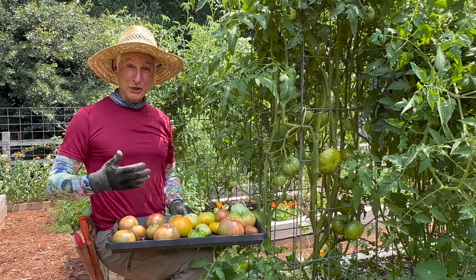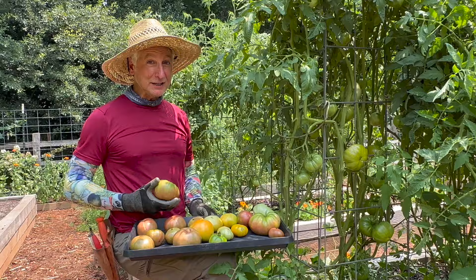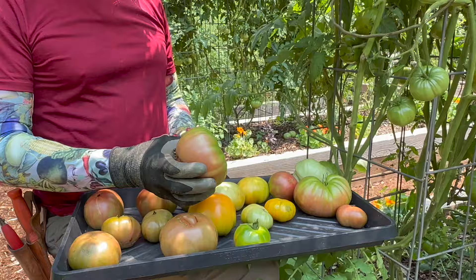It's harvest time in the garden today. If you are wondering about the perfect time to harvest that tomato, don't wait until it's fully ripe on the vine. Pick it at what's called the breaker stage — that's when it's blushing, about 30 to 40 percent full color.